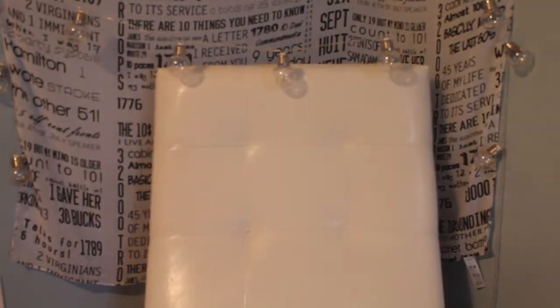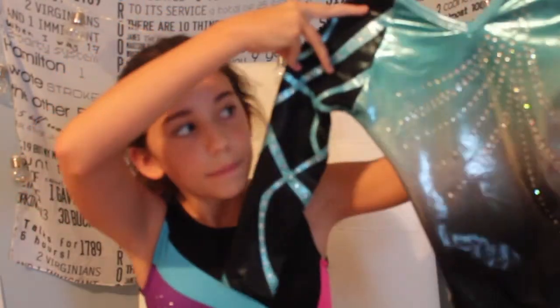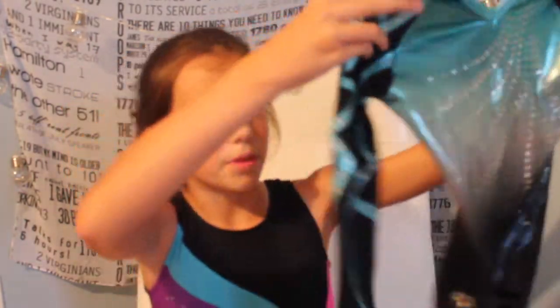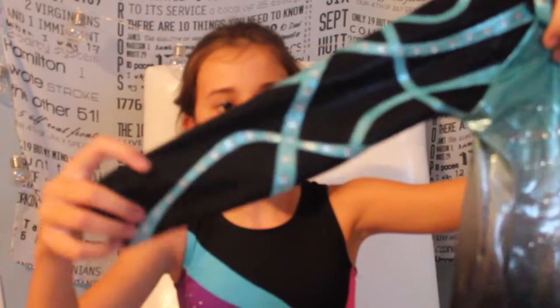So let's start with my competition leotard — in case I didn't get that one in frame last video. This is my leotard for this season. It's very itchy and it's not fun, but it's pretty cool.